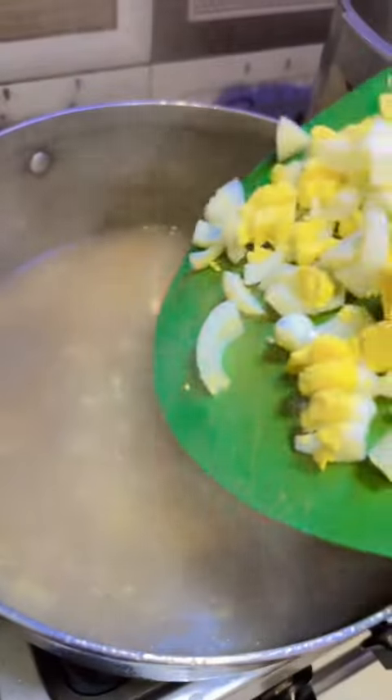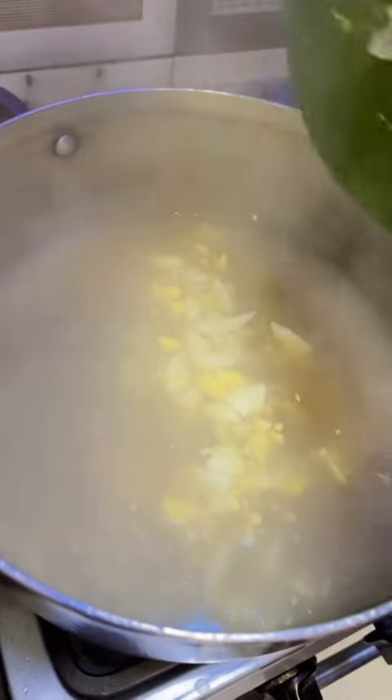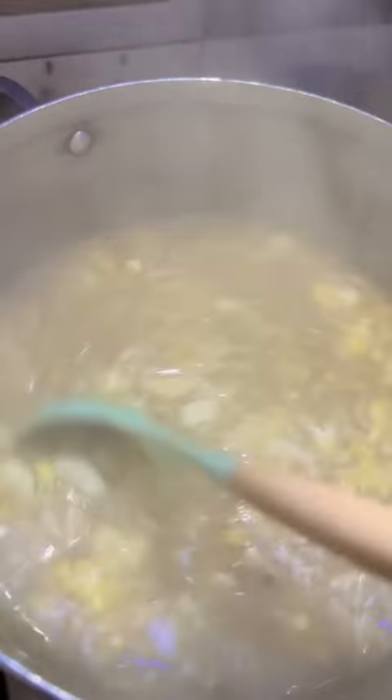Last but not the least, I'm adding chopped hard boiled eggs. Simmer for a minute and adjust salt and pepper to taste. Let it simmer for a few more seconds.